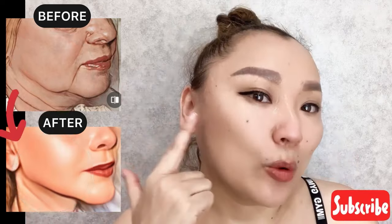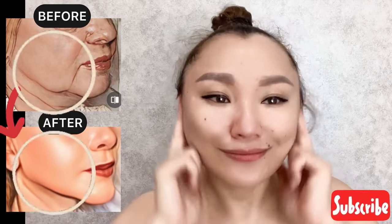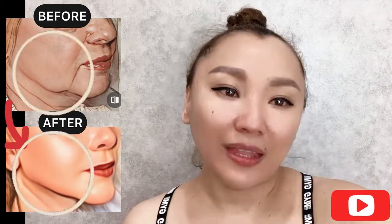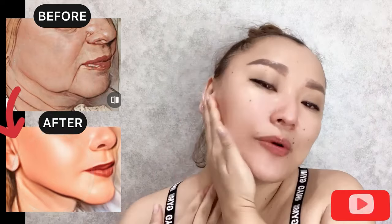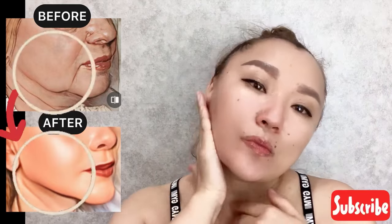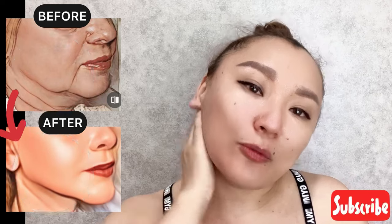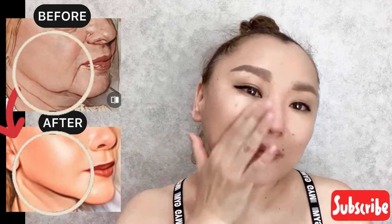Exercise helps to prevent wrinkles near the ears and reduce them. Next step: use the fingers of your palms and start to do squeezing motions. This exercise helps to remove excess fluid from your face through the lymphatic channels towards the collarbone area.